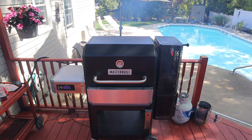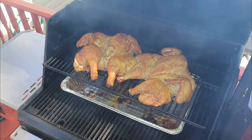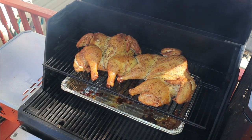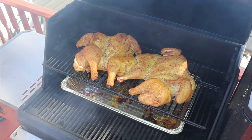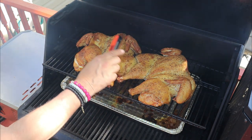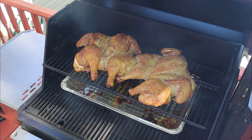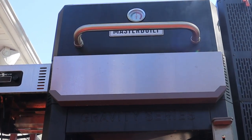You want to take this up to about 165 degrees Fahrenheit. We're looking pretty good — we're sitting at about 155 degrees Fahrenheit. So what I'm going to do is jack up the temp on the pit to 700 degrees Fahrenheit, let her run for about 15 minutes, and that'll crisp up the skin nicely.